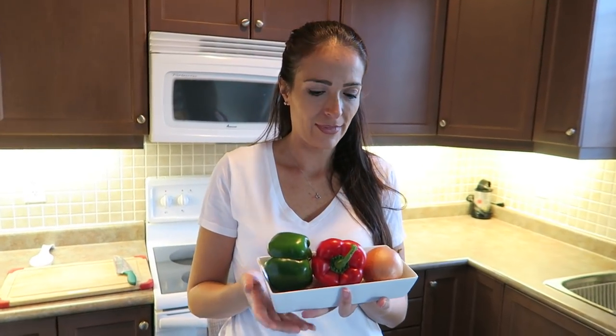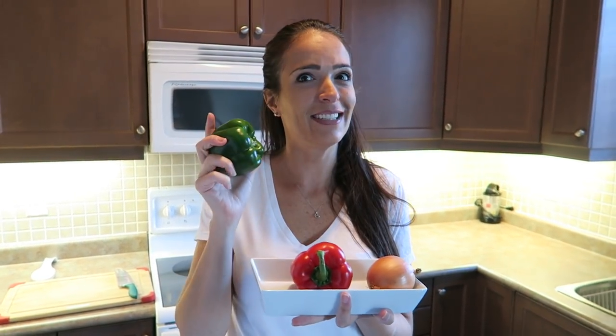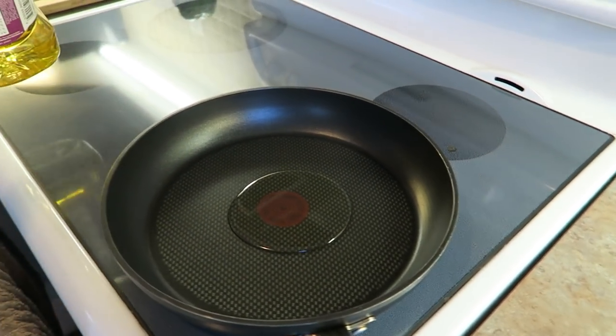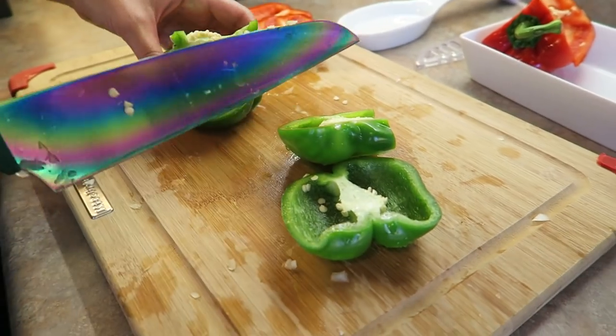First, mama bee is going to chop some onion, red pepper, and green pepper. Mama bee is quickly chopping up the onions, then the red peppers, and now the green peppers. We can't tell you what we're making — it's a big secret, it's a surprise! You can stand around and watch us chop onions if you want.